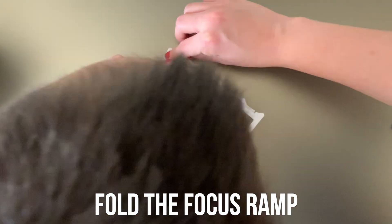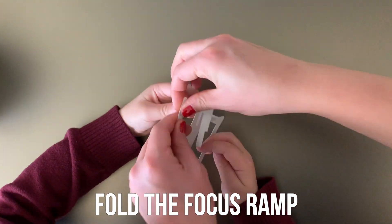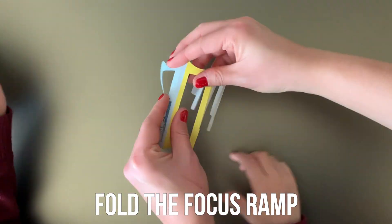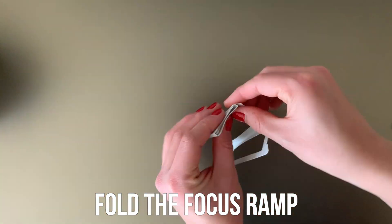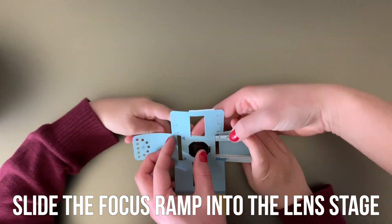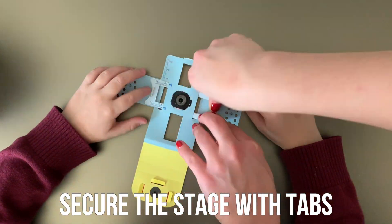Next up, fold the Focus Ramp. Fold all the folds in the same direction in order to create a wedge shape. Then slide the Focus Ramp into the Lens Stage and secure this by folding up the tabs.